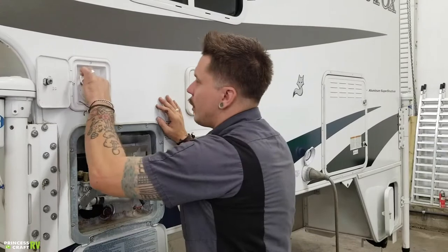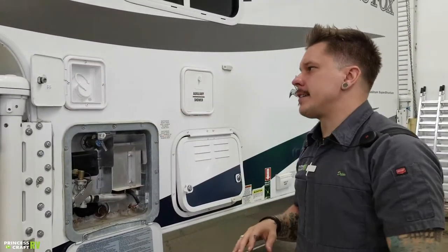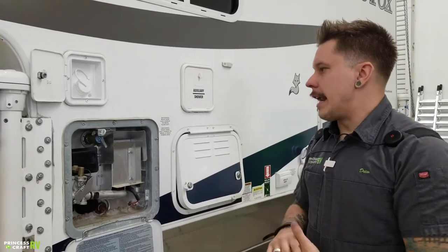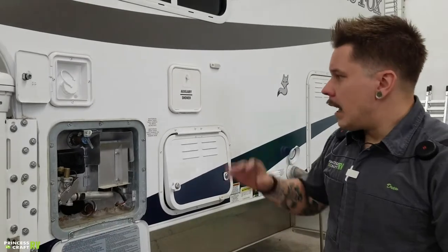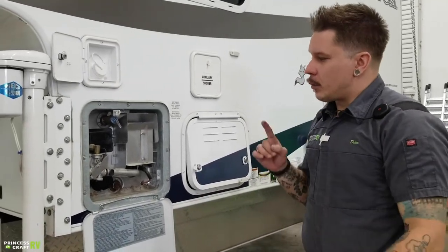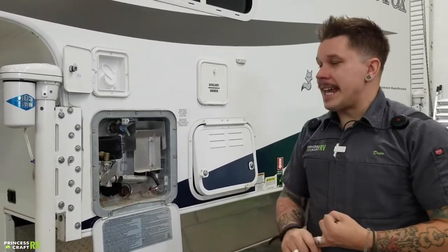Once full, we cap it off. This water is non-pressurized naturally, so we do need to use the onboard water pump to draw that up from the tank and make it usable. Dropping down here, we have your six-gallon capacity water heater. This is going to be a dual-source water heater, meaning it will run not only on 110-volt electricity but also propane gas with 12-volt direct spark ignition.